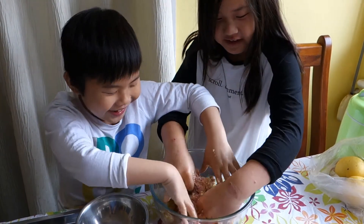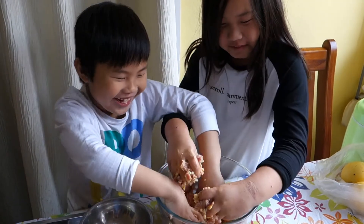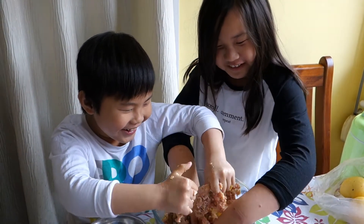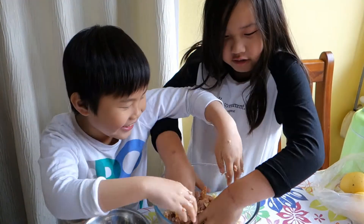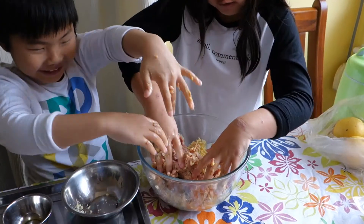We have the bread crumbs. Oh ew. Ouch. It's gonna poop. So let me do the rest. Sushi Kaiju, Sushi Kaiju, stop playing. I'm gonna mix the rest.